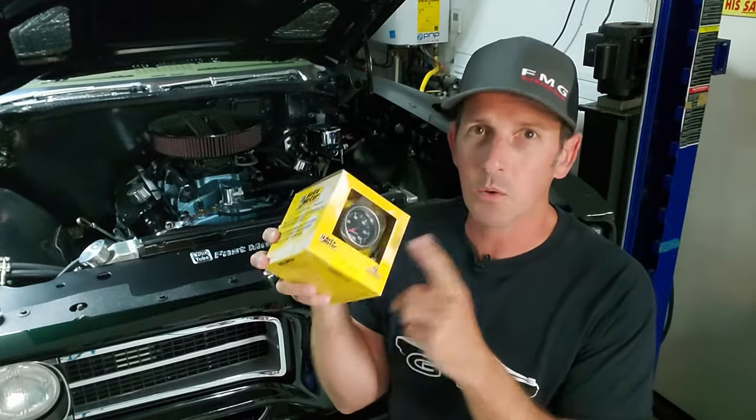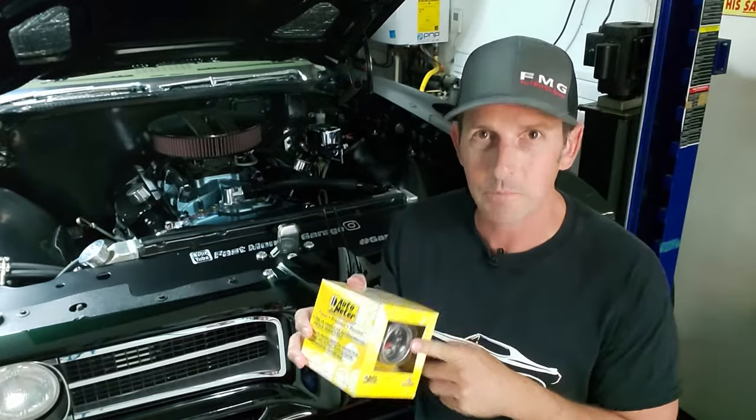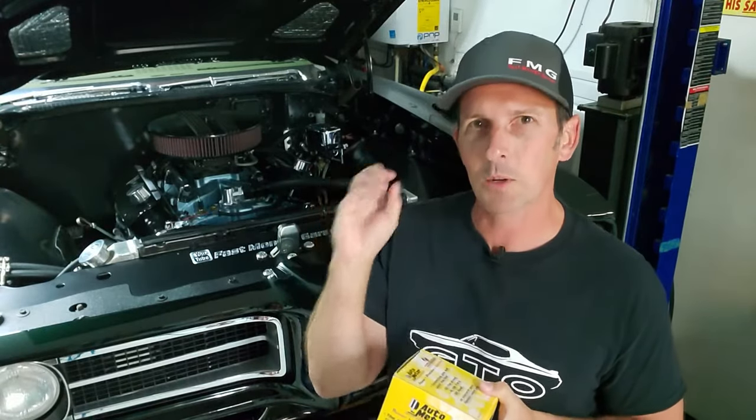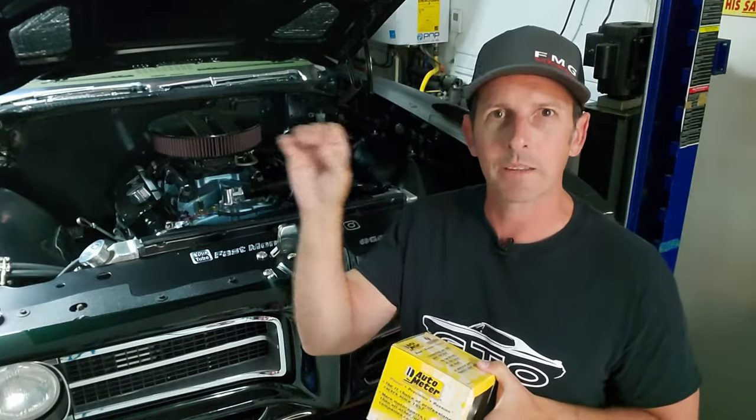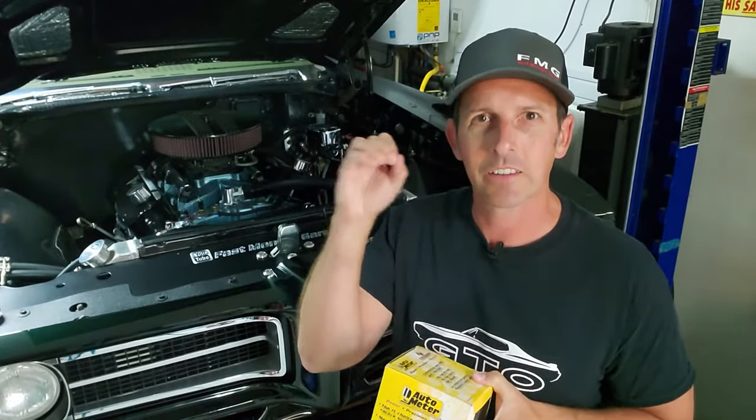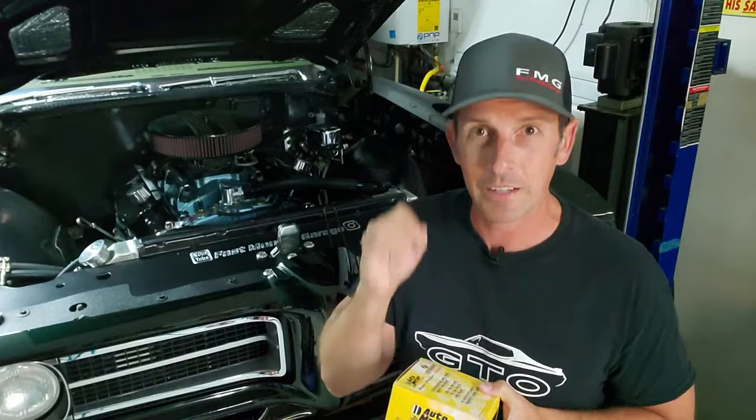Now digital stepper motor is the most expensive, but most accurate, and it does not rely on the ground path. So we're going to put a sending unit in and run a wire that is powered by the gauge to get the data. I can't wait to do it.